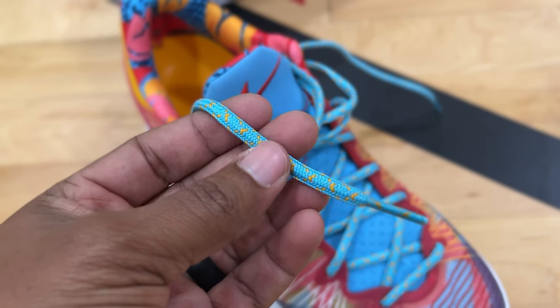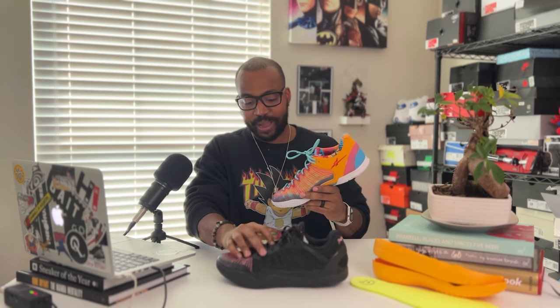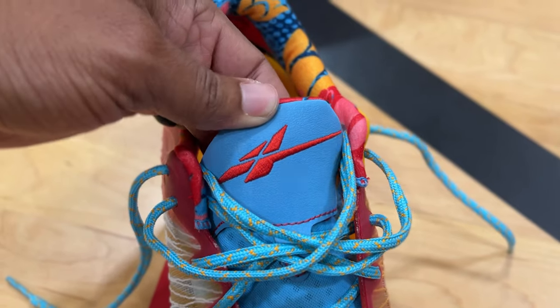Speaking of laces, they went from a flat lace — which is common on athletic shoes, nothing wrong with it — but they wanted to make it even better. A lot of people like the oval, rope-style laces on their basketball sneakers, and they did that here. So they changed up the laces to give you that more athletic lace. The tongue is going to be relatively the same — still that mesh tongue with a synthetic piece on top carrying the Serious Player Only branding. The tongue was awesome, didn't need fixing, so they left it.